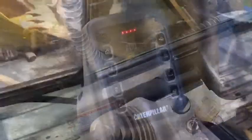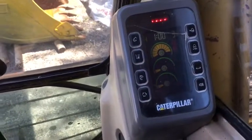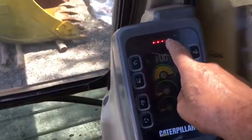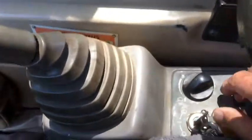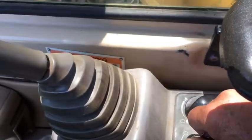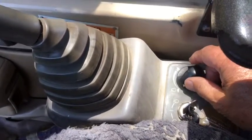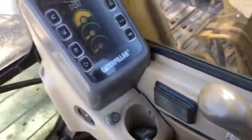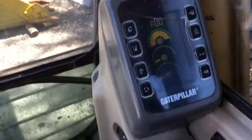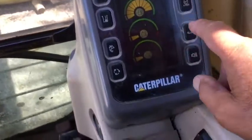Now look at your gauge and you'll see the lights come on and she's ready to fire up. Go back to your key and start — it should start first pop, especially on a CAT because they're really good. The lights will go out and you'll see the fuel gauge on top — she's full of gas.